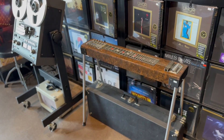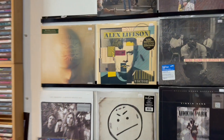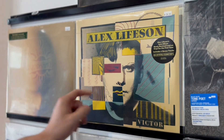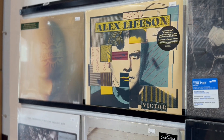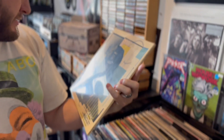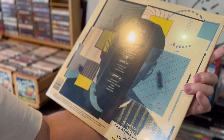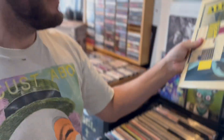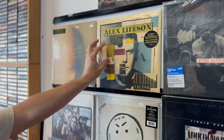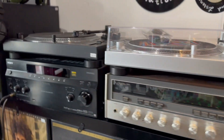What are we listening to? This is the Alex Lifeson record — the '96 Victor. There are members of Primus on here; Claypool's on one track. It's kind of an all-star ensemble, and I think this is the first time it's ever been on vinyl.